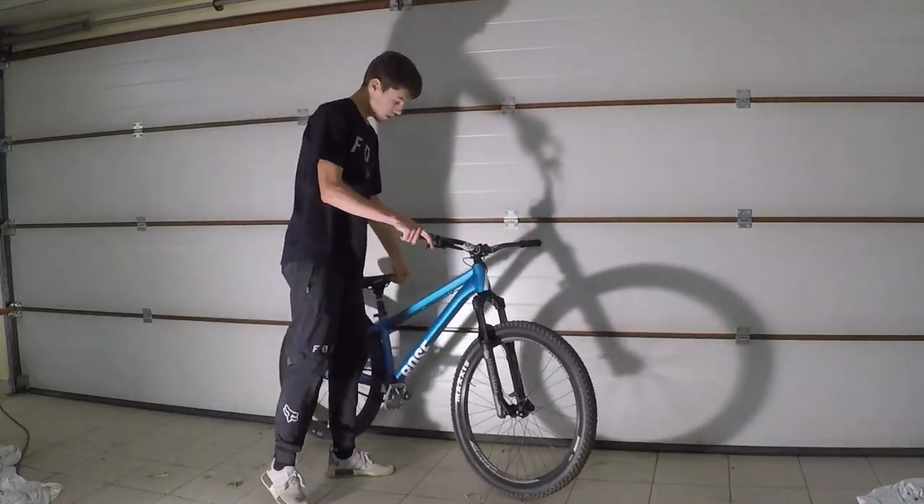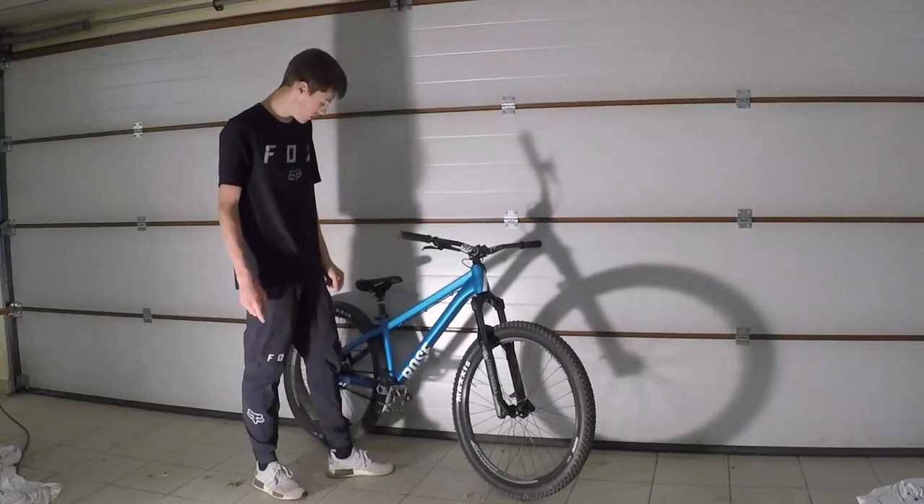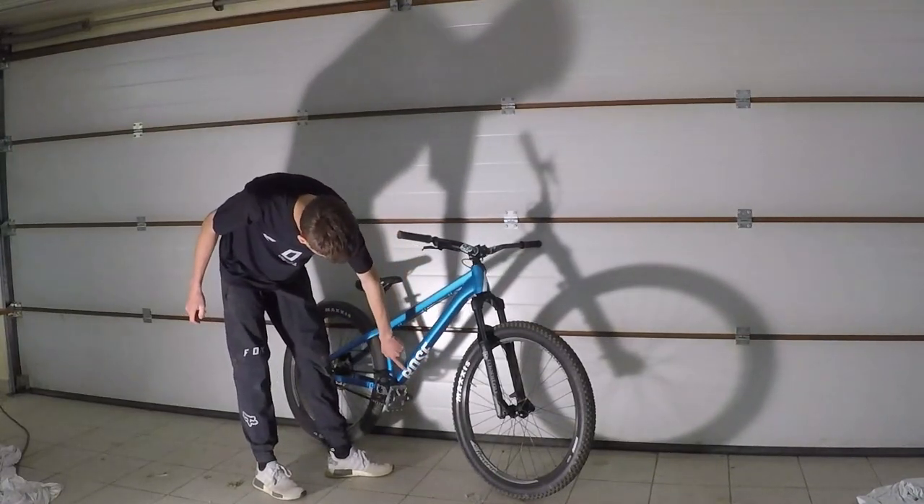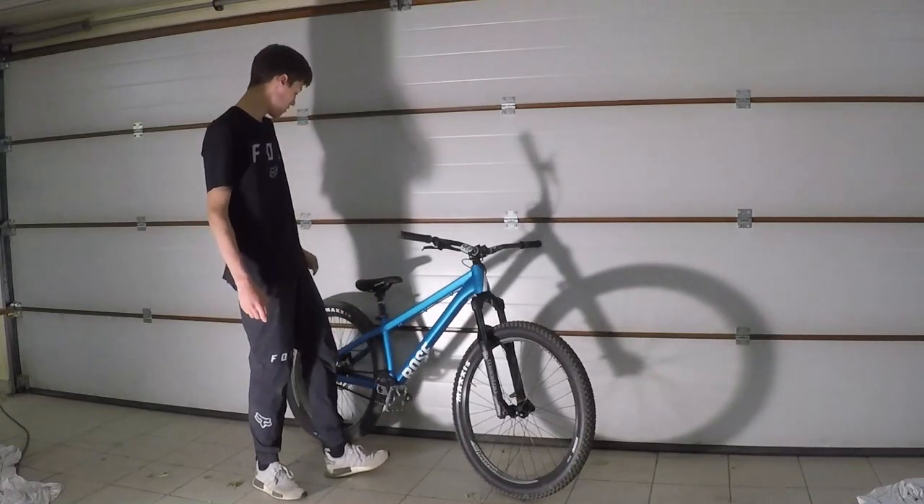Donc le cadre, c'est un Rose Bike The Bruss 1. Je le trouve tellement stylé en bleu comme ça, avec le petit rose écrit là, trop stylé je trouve.